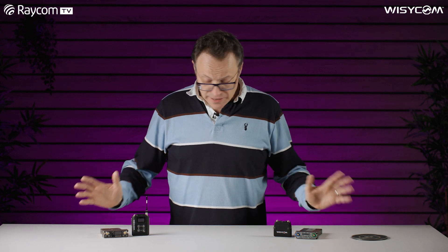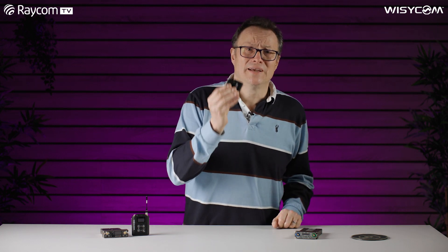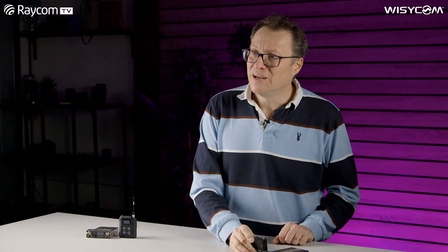So there you have it — companding in a nutshell. One important thing to remember is that when you are setting your companders on your receiver, make sure you're using the same compander in your transmitter, otherwise it's going to be sub-optimal. Thanks for watching — please click like, subscribe, and the little bell notification for further content, and don't forget: be proud of your sound.